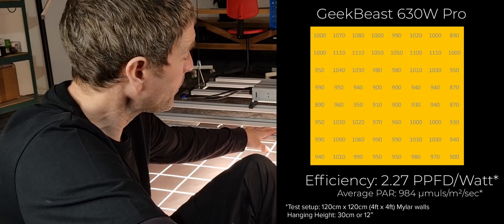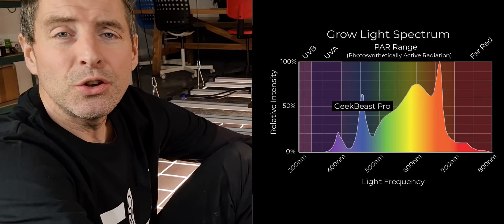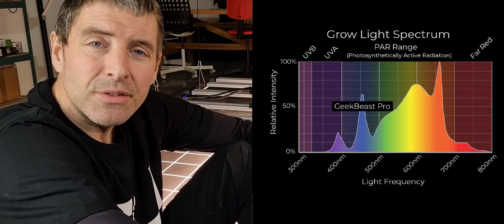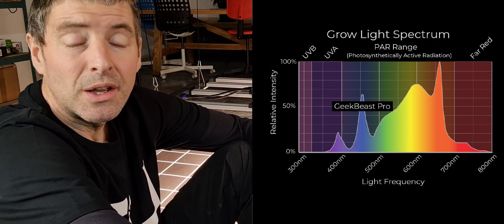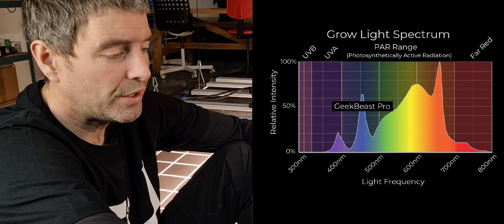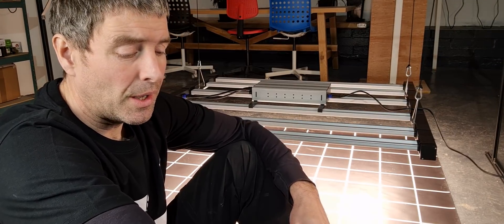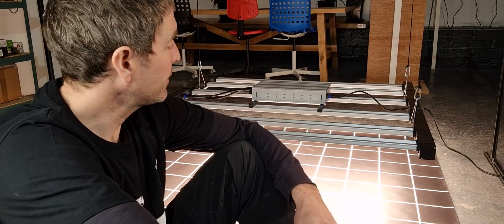You can see the spectrum has UVA and far-red as little blips at each end, with a little bit of Osram red, and otherwise it's a mid color temperature white. The spread is really good — very even and very uniform across the 4x4, so it's excellent in that regard.